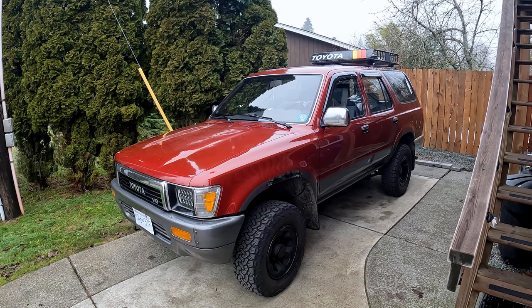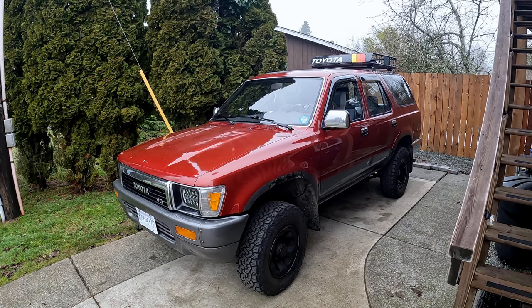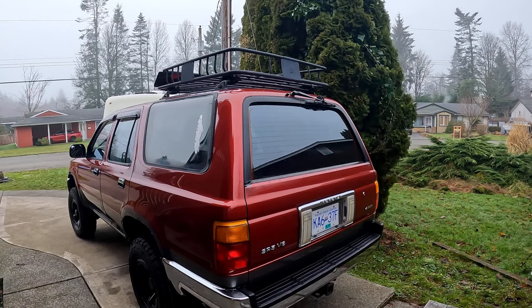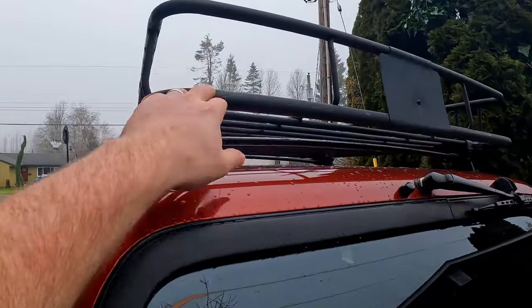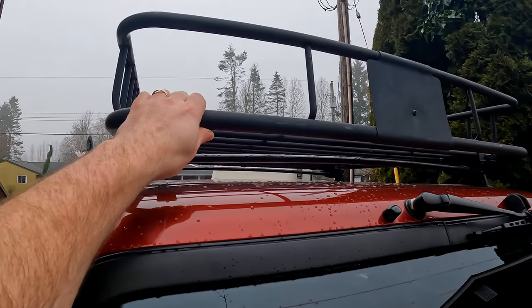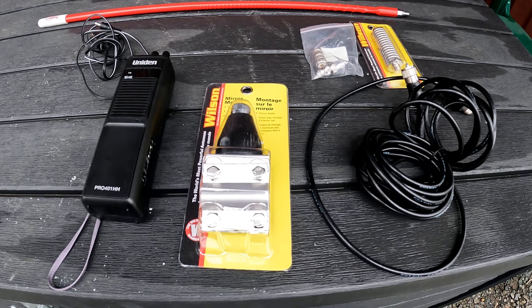Today we're going to mount a CB antenna and a handheld CB radio and install it on the 4Runner. We'd like to attach it just up at the back on the roof basket on the lower part here, that way it doesn't sit as high. This is the kit that we've planned out for the CB radio setup on the 4Runner.